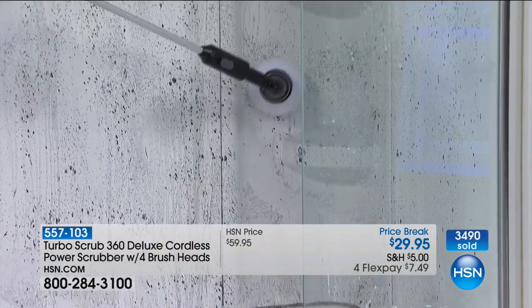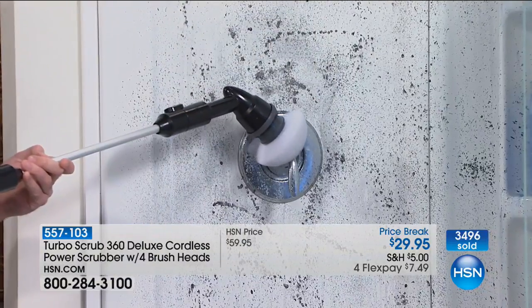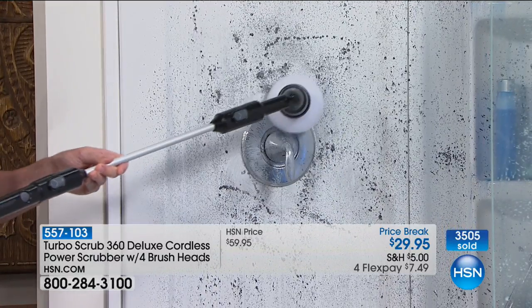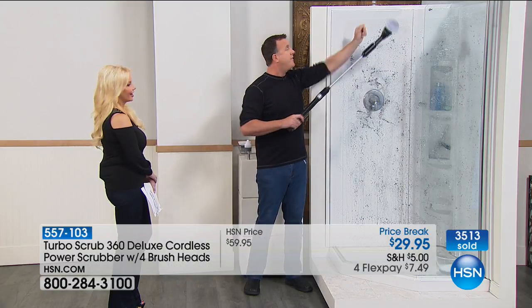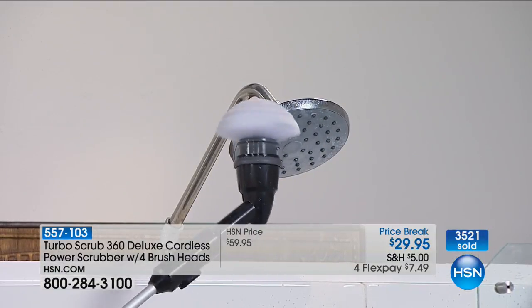Let me show you how it works on your fixtures and fittings. Because of the way this brush is shaped — it's like a dome — that allows you to get into all those little nooks and crannies, like around your handles. With the Turbo Scrub and the extension pole, you can use it to clean those difficult-to-reach spots.